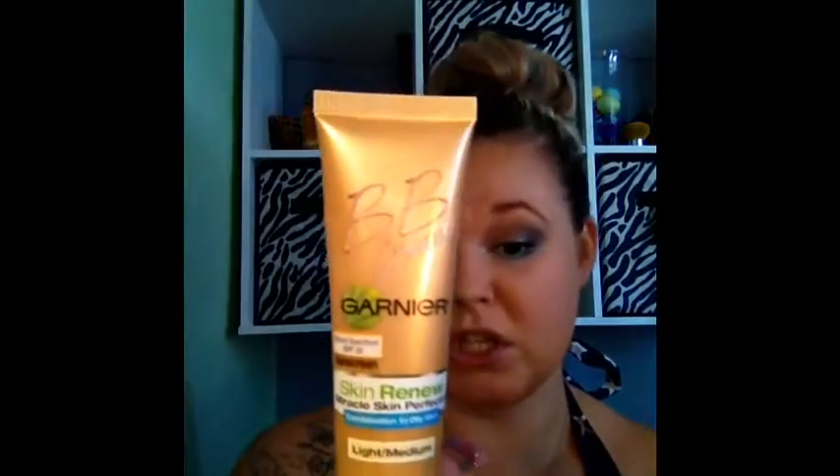I guess it was just fair and light and then medium deep, so I guess this is the new in-between shade. So far, so good. I'll keep you updated throughout the day — it is the 4th of July so I will be outside. I'll keep you updated and this is what it looks like so far. It has pretty good coverage. So it looks like this.